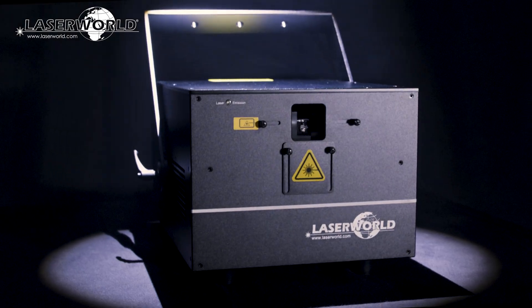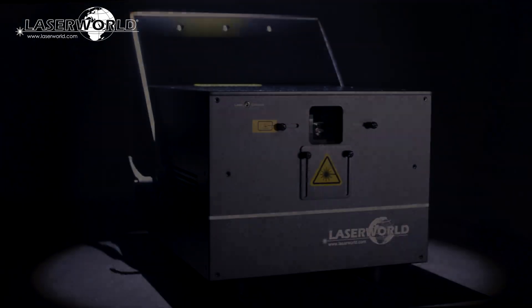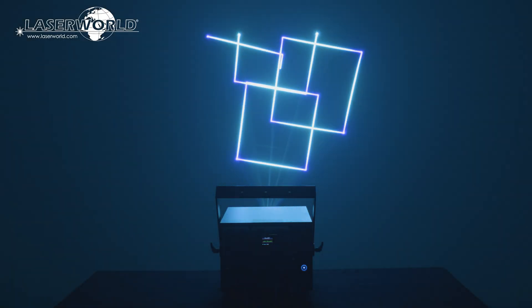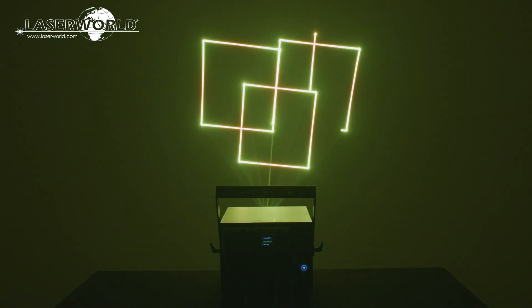The LaserWorld PL2000RGB-MK3 has a scan speed of 40k pps at 8 degrees ILDA and is great for highly visible beam effects. It is graphics capable too, so can be used for nearly any type of laser show application.